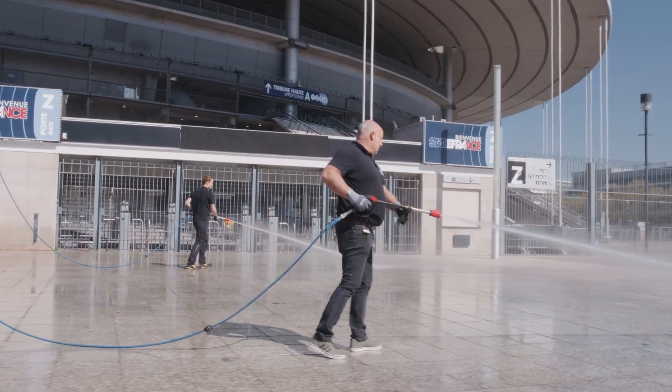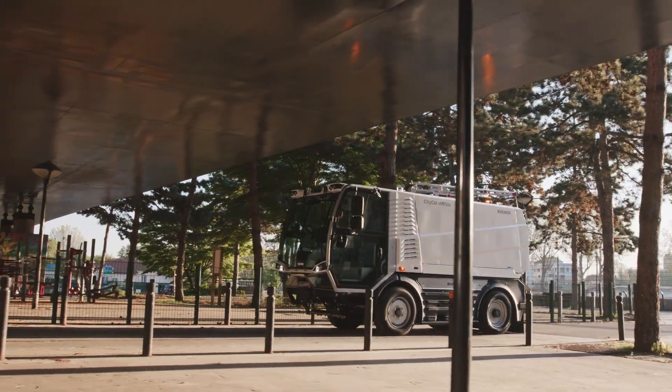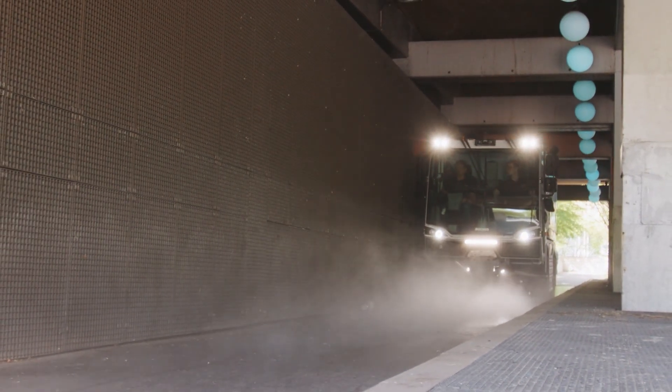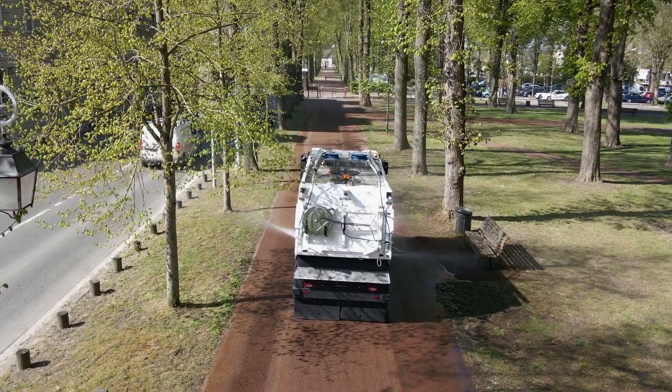Take your urban cleaning to the next level with Buka CityCat WR50 and WR50E — the most efficient compact washers in their class.